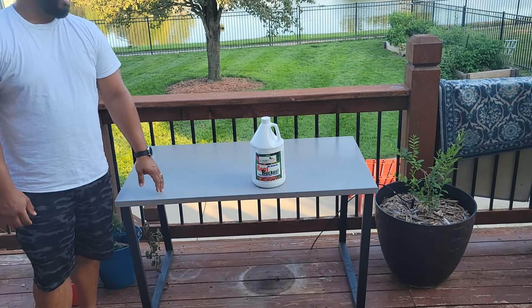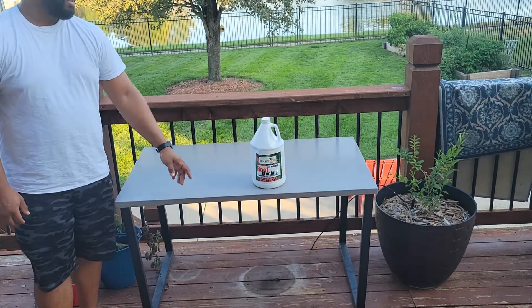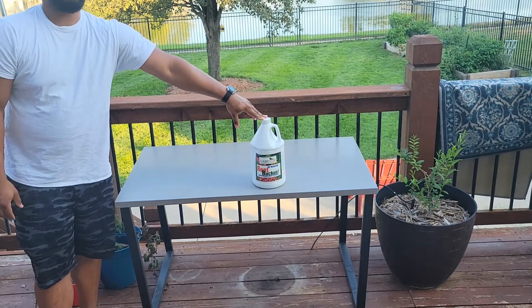I've used GS Plant Foods because they have a great product and they give it to you at a fair price. This gallon right here ran me about $34 to $35, give or take.